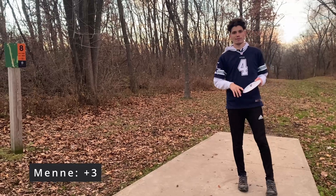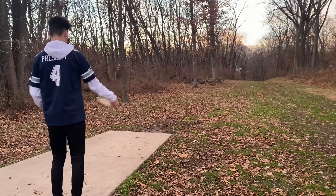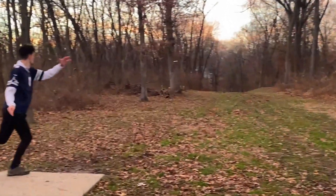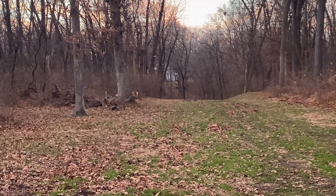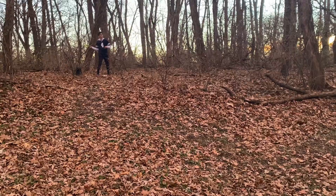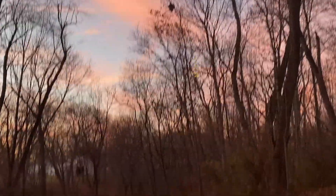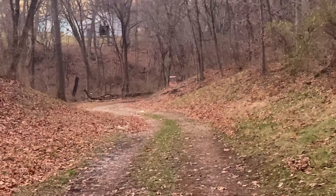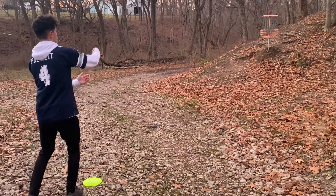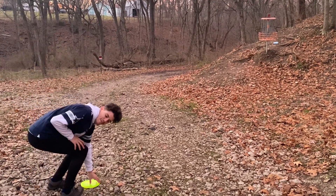Hole eight, 435 feet, it's a par 3. I'm going to throw the D4, hopefully get that left-to-right swing. Oh, it didn't flip! Getting frosty! I can't figure it out with that thing, dude.